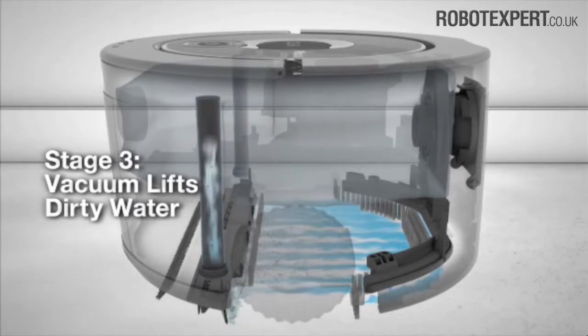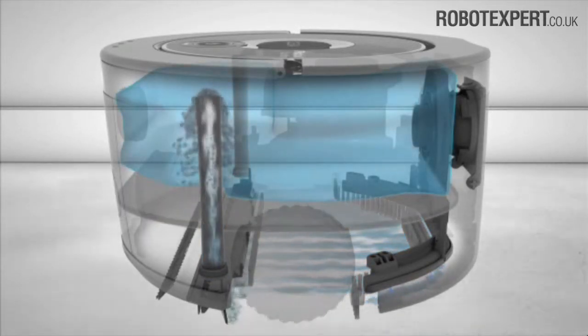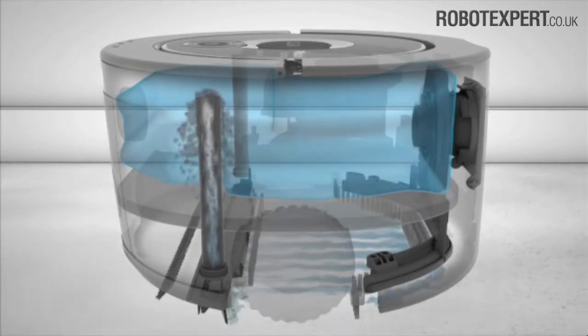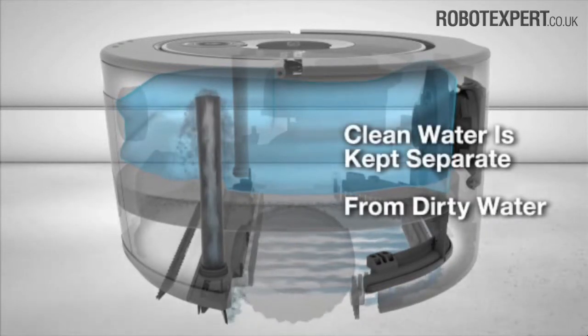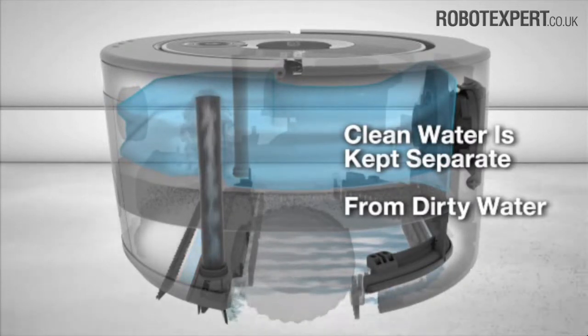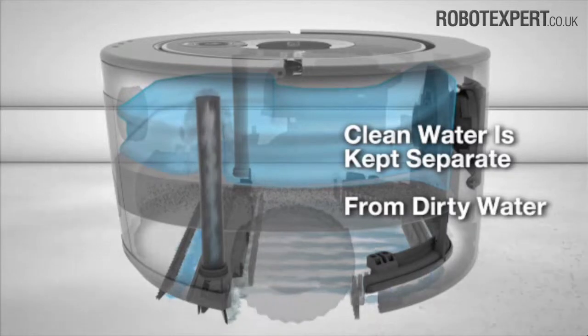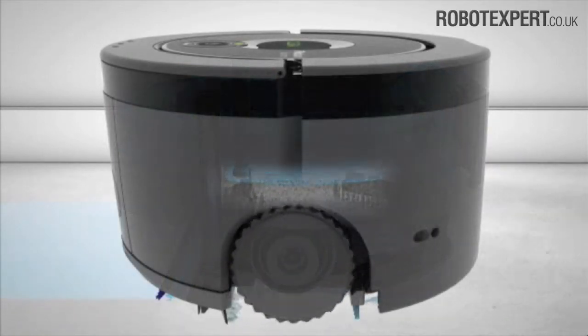SCUBA 230 works with regular tap water or SCUBA hard floor cleaner. SCUBA 230's water management system keeps the cleaning solution and dirty water separate inside the robot. As the clean water is applied to the floor, space is freed up inside the robot to hold the dirty water as it is removed from the floor.